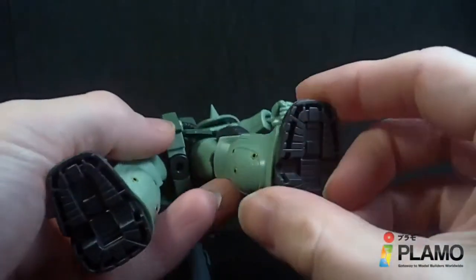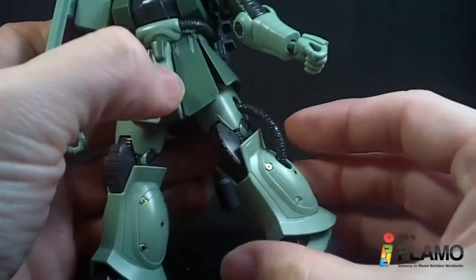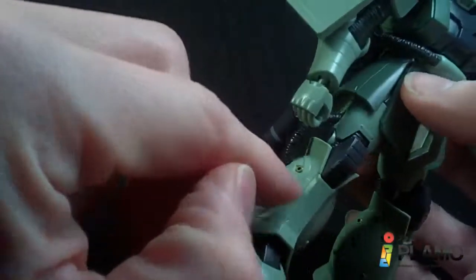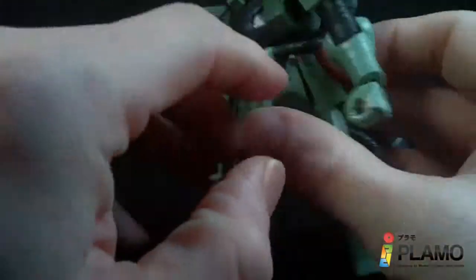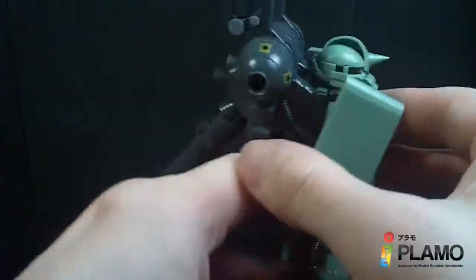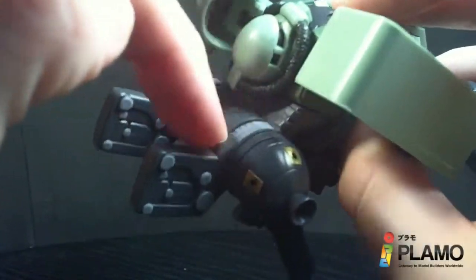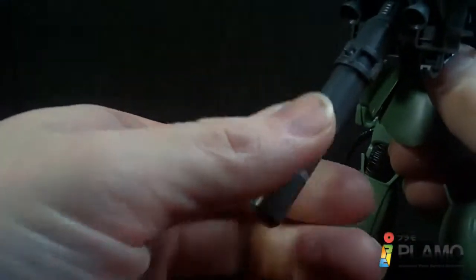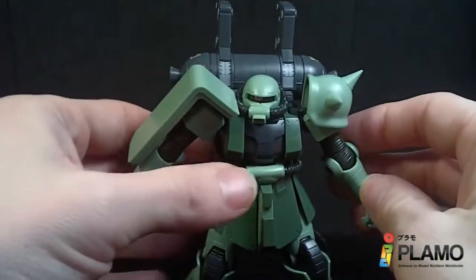Bigger front skirts, different feet, the little verniers. It does have more stickers, mostly on the backpack. The body has the eye and all the little vernier stickers — one came off — and the little elbow and knee stickers. The backpack has all the little gold verniers, all these little gray circles, the gray sticker that goes all the way around, about four gray stickers on the back, and one that goes around the fuel tank. So it's not a whole bunch, mostly detailing.